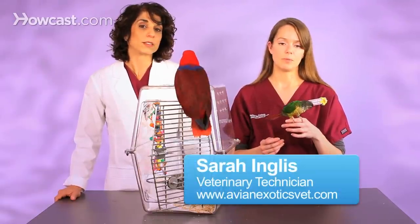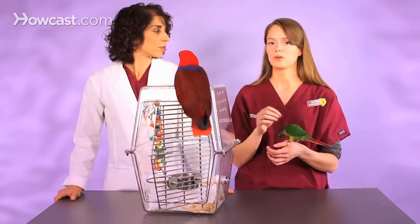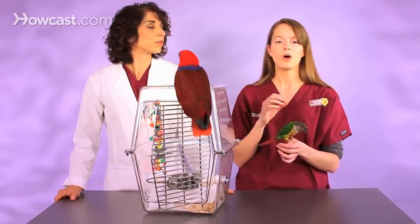Especially for very small birds, it can be life-threatening to lose that much blood. What we usually suggest to people, until they can get into a veterinarian, is that if they have cornstarch at home or even a bar of soap — if you apply pressure with cornstarch or a bar of soap to where it's bleeding, often it will cause the blood to clot. What you don't want to do is try to remove the feather at home, as you can really injure the bird.